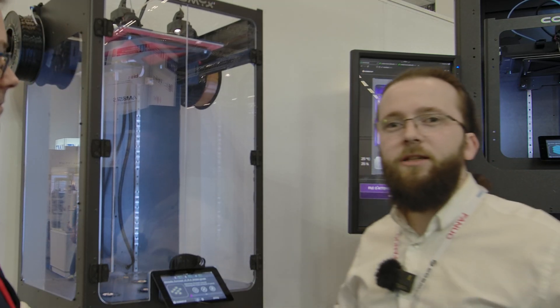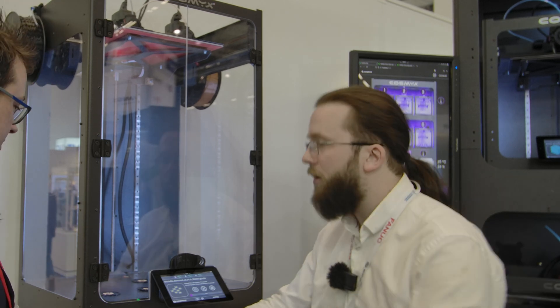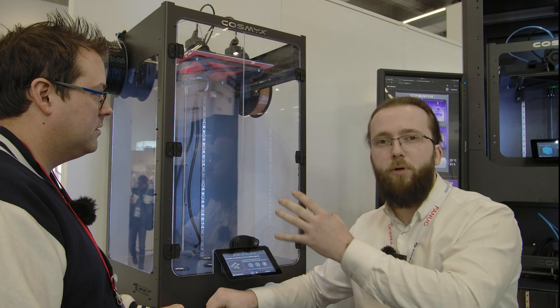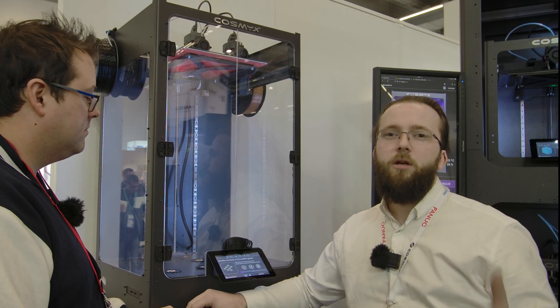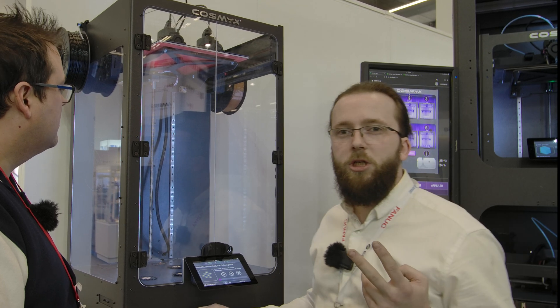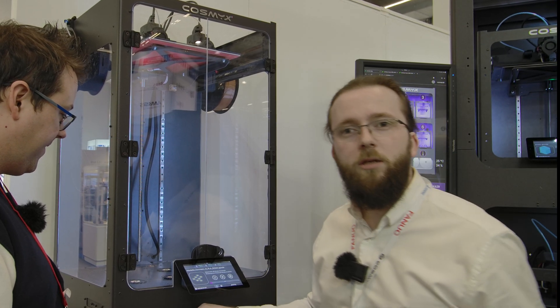Hi everyone, we are from Cosmix and we produce industrial printers. The goal is to provide a printer that handles an entire process. The printer is the RX1 — 300 x 300 x 600 mm, made in France. With this machine you are able to print almost all filaments on the market. We have two different machines: a standard one and an IDEX one. With the standard you can print most technical filaments — PPCF, ABS, ASA, high speed. It's very easy to maintain — in the IDEX machine you have only two belts and one screw to maintain.